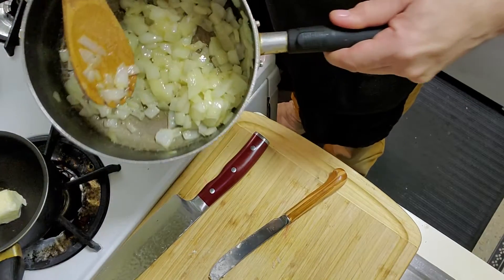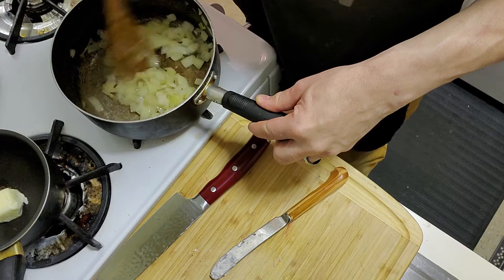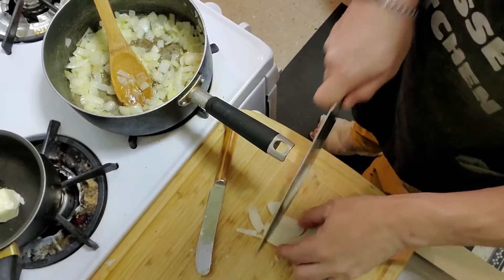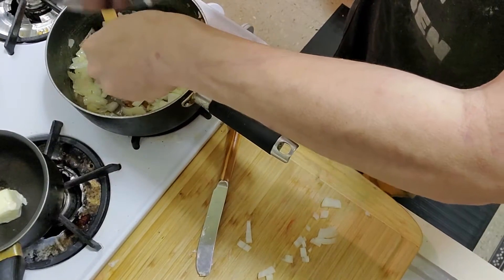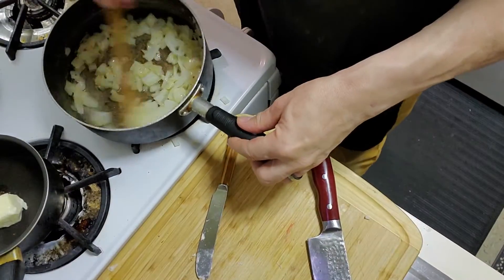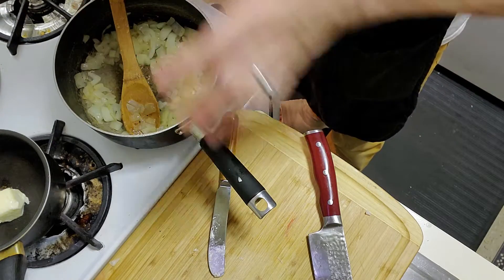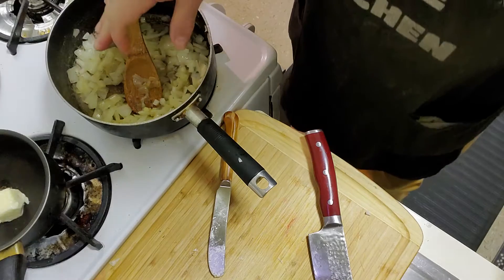The onions are breaking down — you can see there's nothing left from what I started with. I could use a little bit more. I'll add a few more slices so they cook faster. I added garlic powder, some ground pepper, and a little bit of salt.